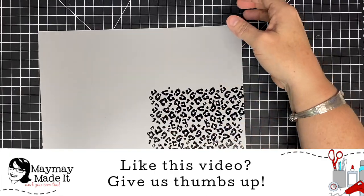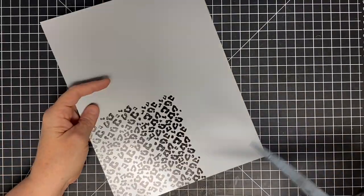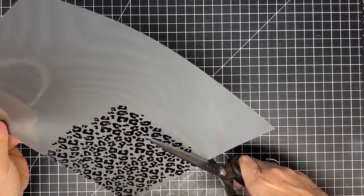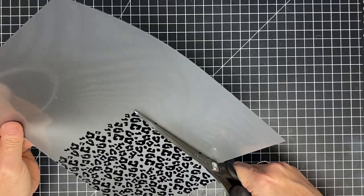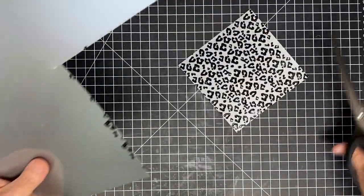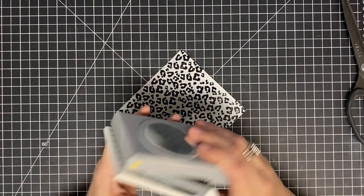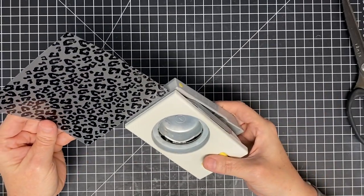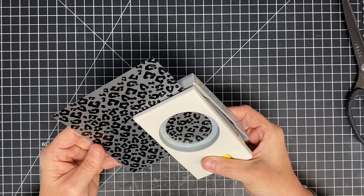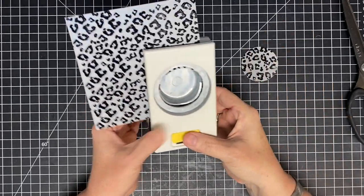Now for the fun part. I'm going to cut this out so I can get to all the corners — just using my scissors, cutting right to the leopard print so when I punch it'll be right where I need it. That's so cool — look at that, that is so pretty! I'm going to punch two circles and two hexagons. I want to stay as low as I can and use as little of the paper as possible so I can get them both. There's one — flew across at me — look how cool that is! Let's get a second one.